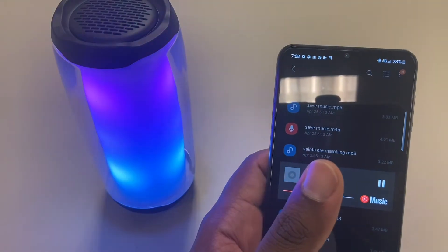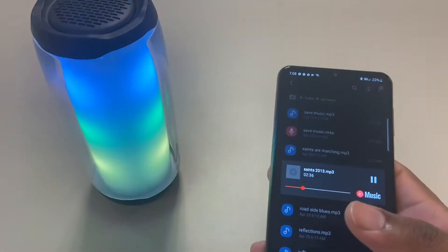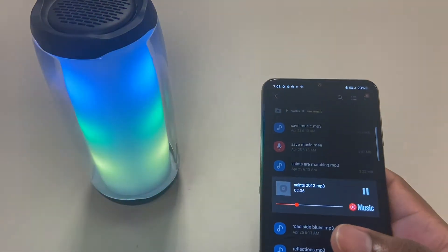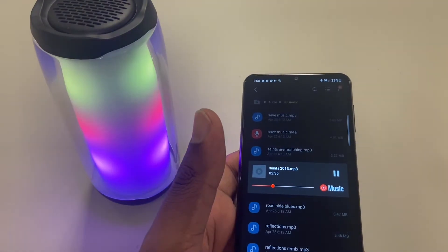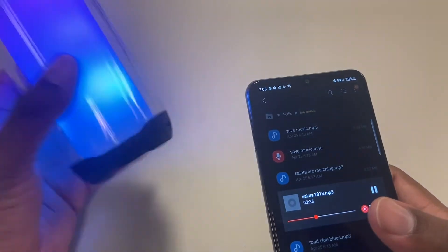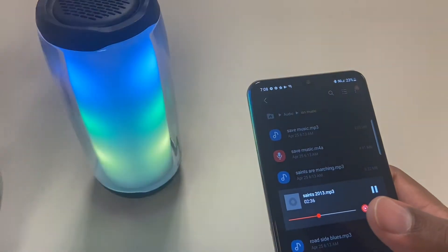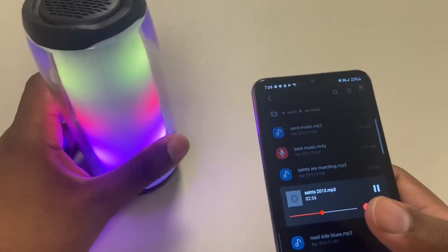Bass is average for a speaker that has no type of subwoofer or anything like that. Battery life on this isn't too great — I'd say it's about one and a half to two hours, according to the box. Also one and a half to two hours when it comes to charging it. It doesn't have any type of quick charge or rapid charge. If you keep it plugged in, you can play music indefinitely. If it's at 100%, that's where the one and a half hour battery life comes from; if it's around 50 to 70%, you're probably going to get the full two hours.